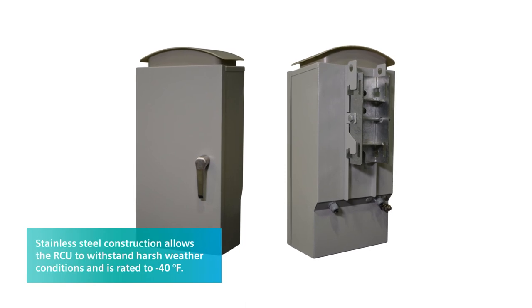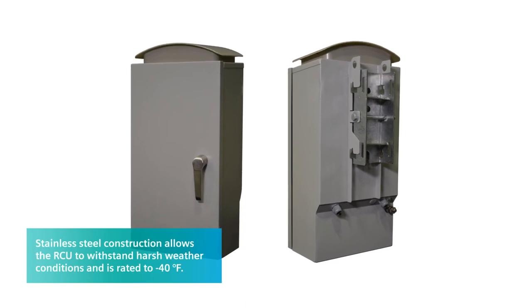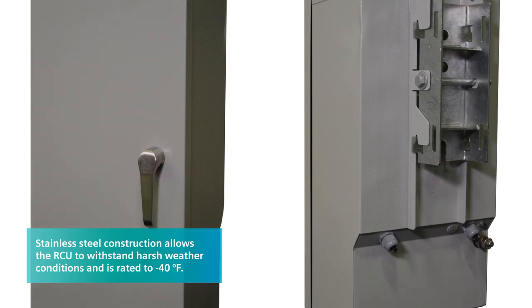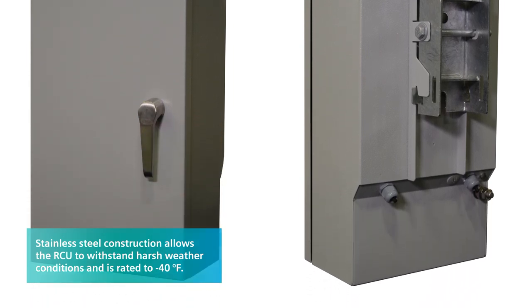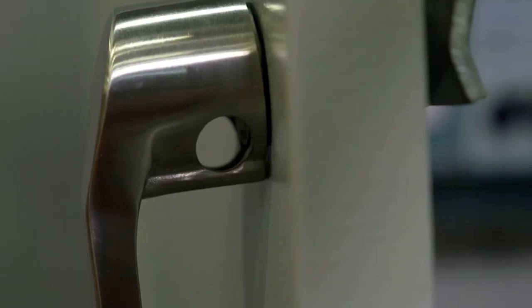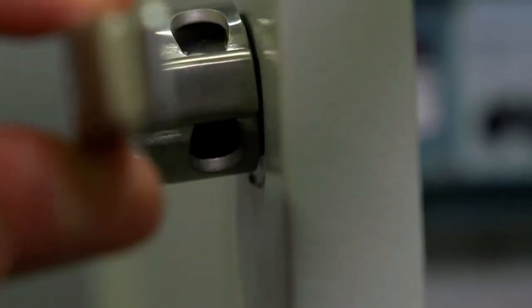Seeing how this is mounted outdoors, I'm sure it's going to come up against some harsh environments depending upon where it is. What is Siemens doing to combat those harsh environments? A couple of the features available to guard against the environment include the material — the construction is made from stainless steel. It's also rated down to minus 40 degrees Fahrenheit. Being mounted to the ground also raises concerns for unauthorized access, so there is a three-point locking mechanism on the door plus a facility for a utility to install a padlock.